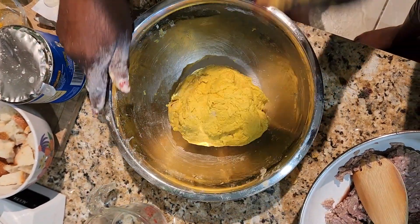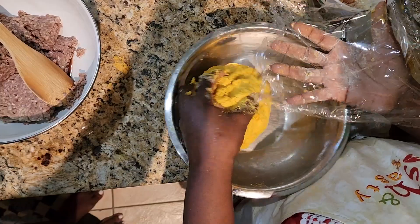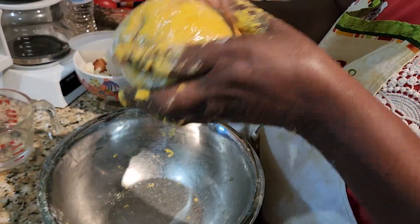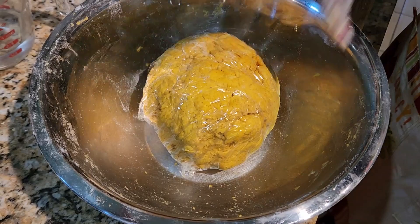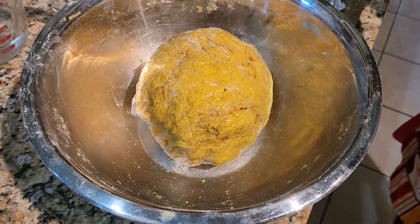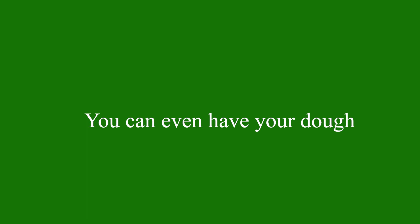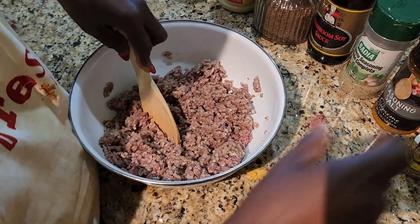My dough is mixed, so I'm going to wrap it in cellophane paper and put it in the freezer — actually the fridge — for half an hour until I'm ready. Just to clarify: cover it with saran wrap and put it in the fridge to cool. You put the butter in there, so you don't want it to melt; put it in the fridge and let it stay there.